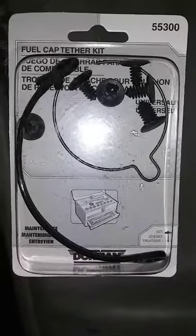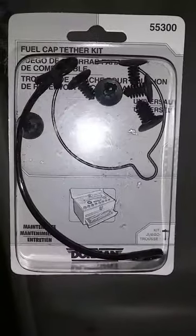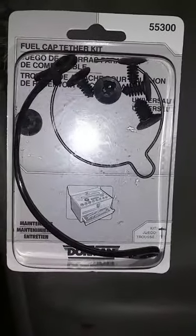This is pretty neat. I ran across this today, clearanced and going for $1.50, so I figured why not. I didn't even know they had these — a fuel cap tether kit.